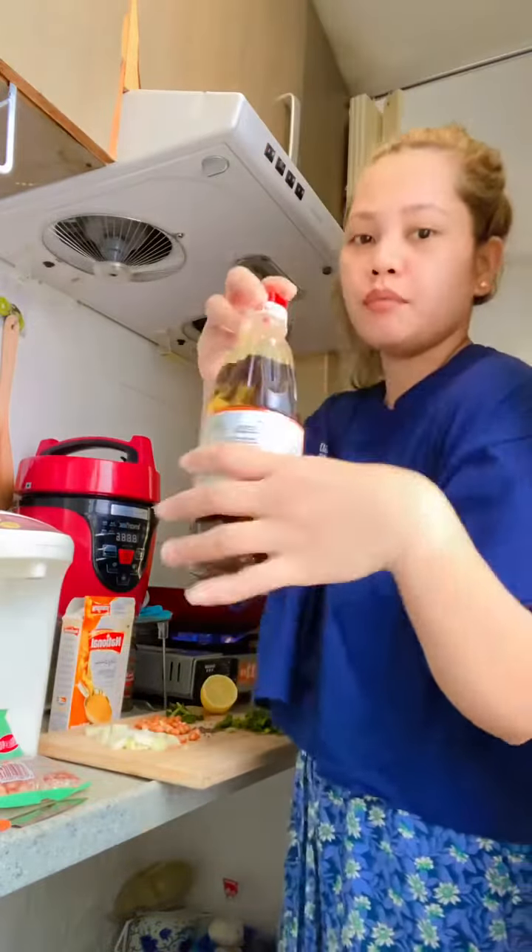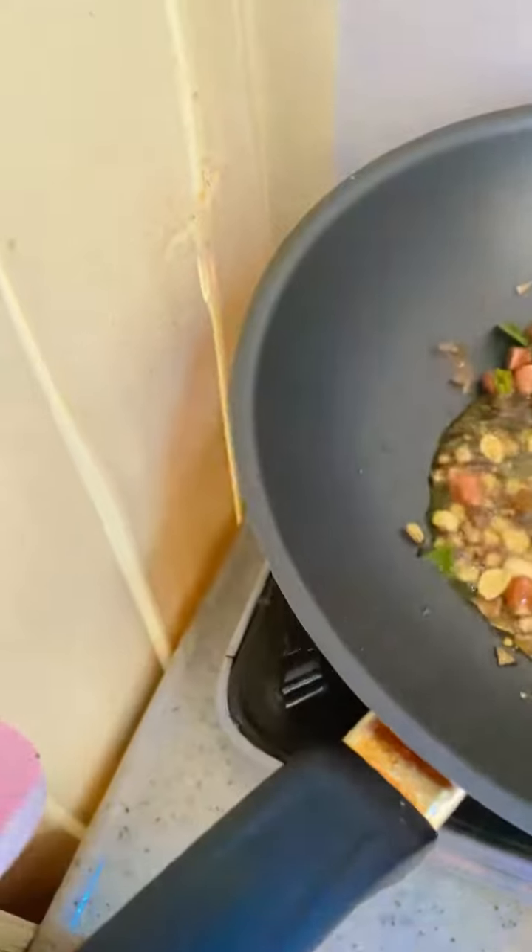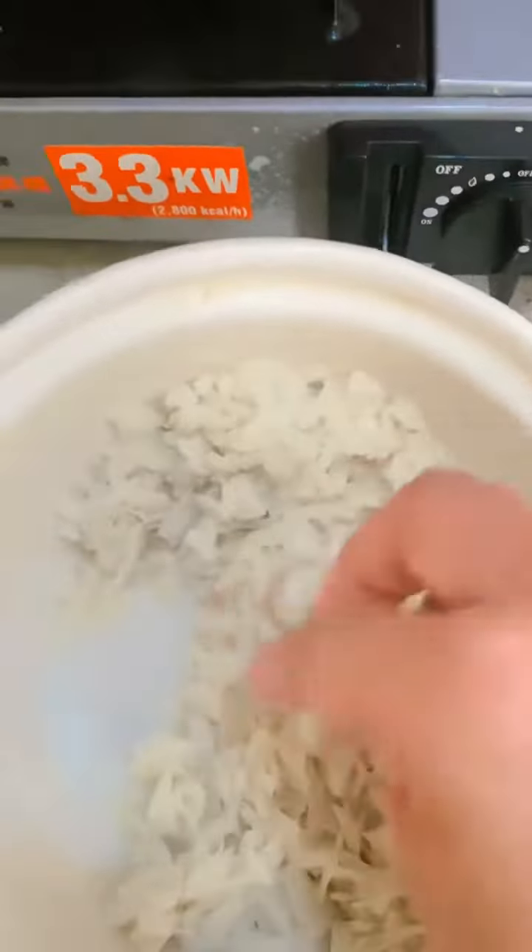So I'm gonna use the mustard oil. First, heat up the mustard oil, and then you can add the mustard seeds. Then put the onion and make it a little bit brown.